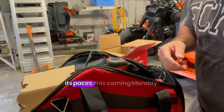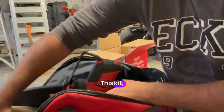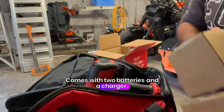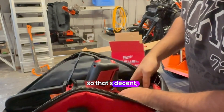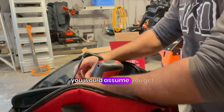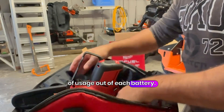I am going to put it through its paces this coming Monday — that will be a separate video for you. This kit, like I said, is a kit. This one comes with two batteries and a charger. I think they're 6 amp hour batteries — yeah, 6 amp hour batteries each. That's a decent size, so you'd assume you get a decent amount of usage out of each battery before it runs down.